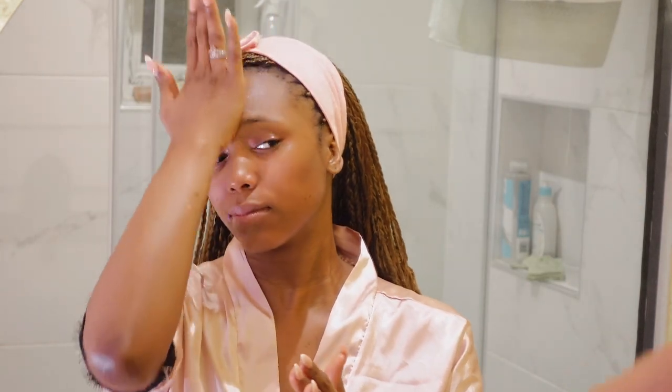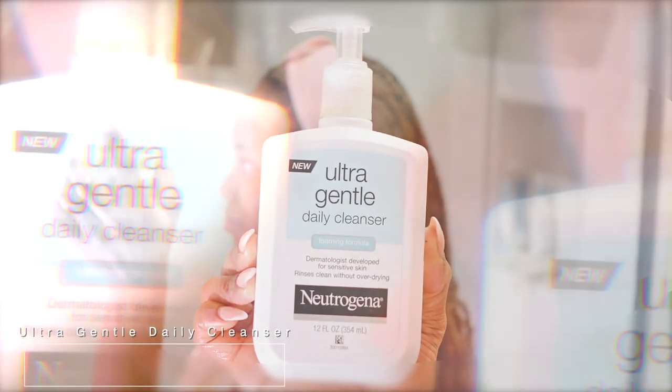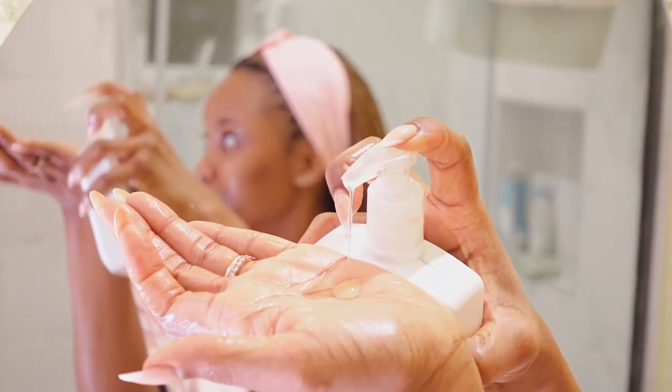By doing that it's easier to apply any other product or cleanser next. I'm saturating this all over my face to melt down whatever products I still have on. Now I'm going to be using this Ultra Gentle Daily Cleanser by Neutrogena — I love it because it's so easy to work with and amazing for sensitive skin.